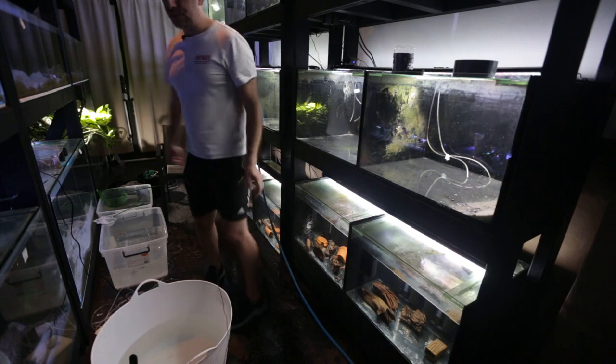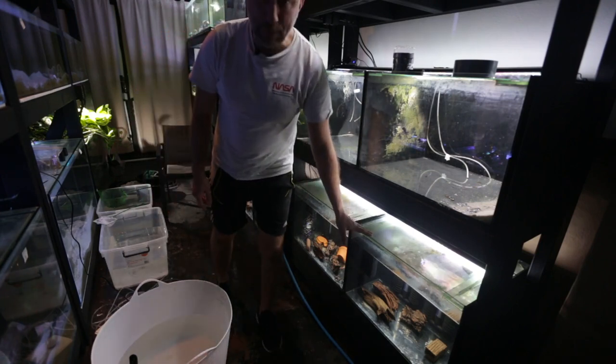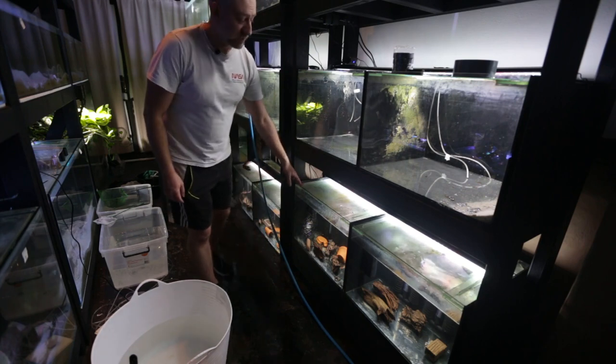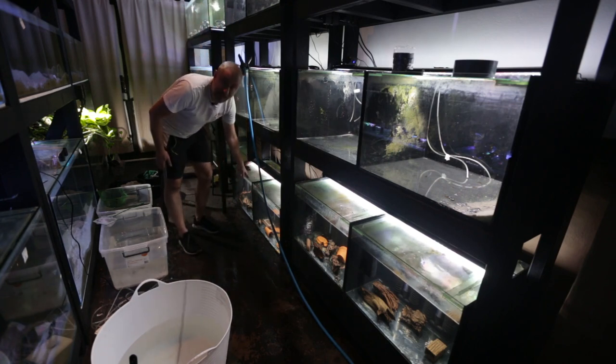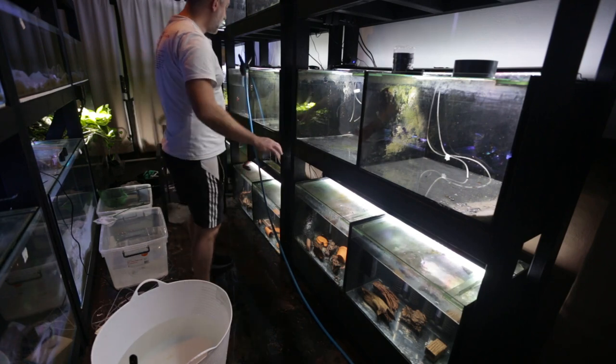All the bristlenose catfish are in their specific tanks. We've got my four peppermint bristlenose in here, longfin bristlenose in both common colour and albino longfin, the shortfin variety in here, and finally my albino bristlenose catfish shortfin variety as well. So they're all in their tanks.